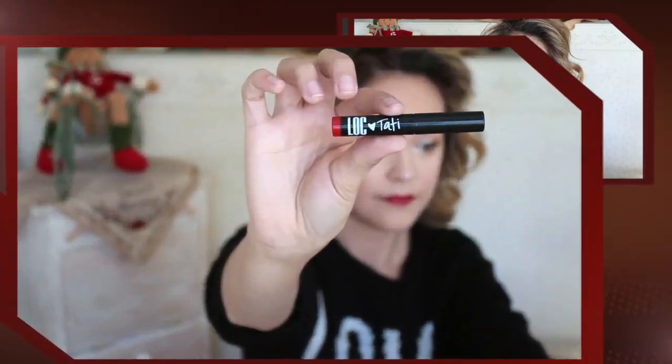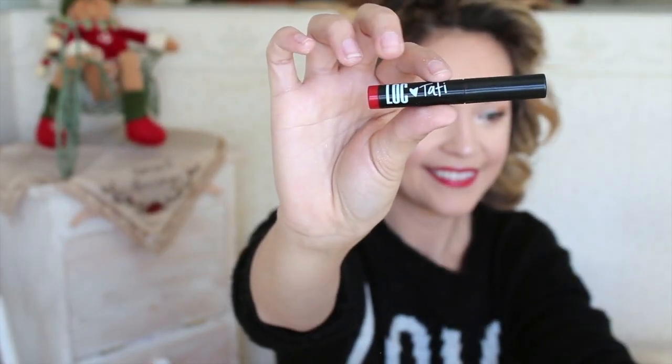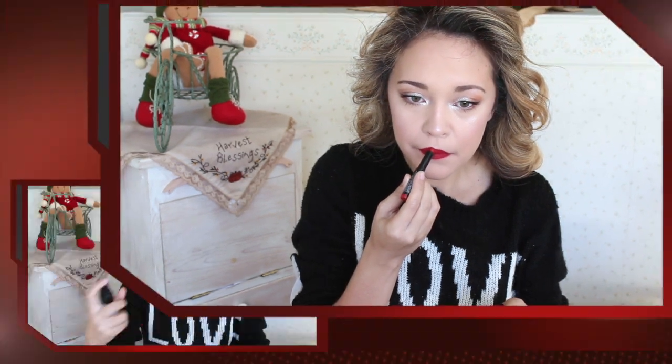Then I'm going to be using my new favorite lipstick — the LOC by Tati Matte Lipstick in Wildest Dreams. This stays put no matter if you eat, drink, or whatever the situation — it is going to stay in place. It's a beautiful red shade and I'll leave the links down below. This is by far my favorite red lipstick I own. Then I'm going to set everything in place with my setting spray — and this is the finished look!